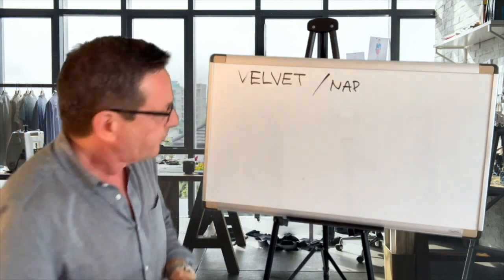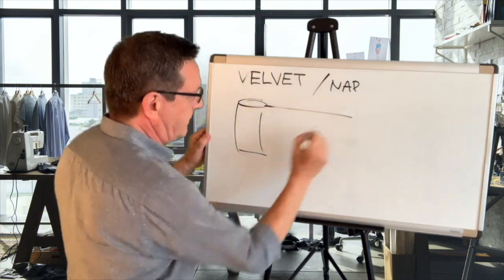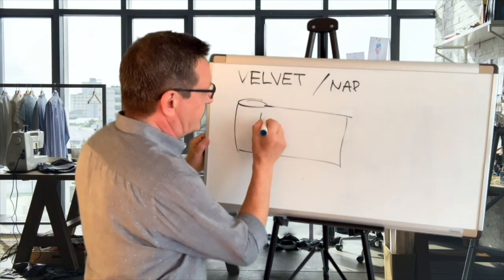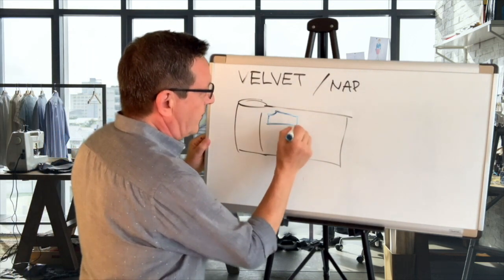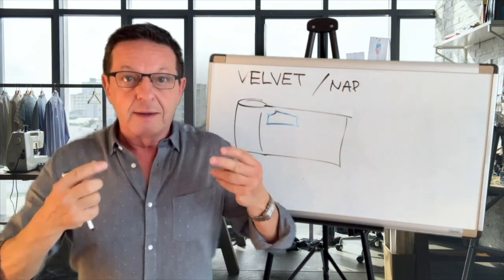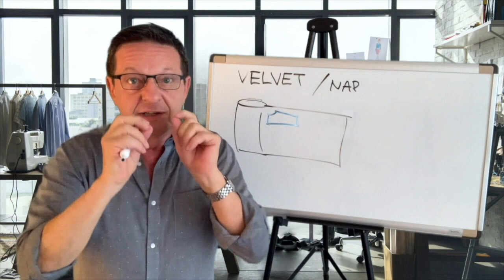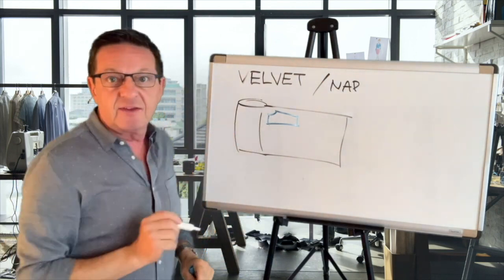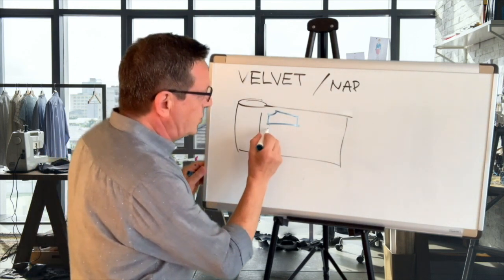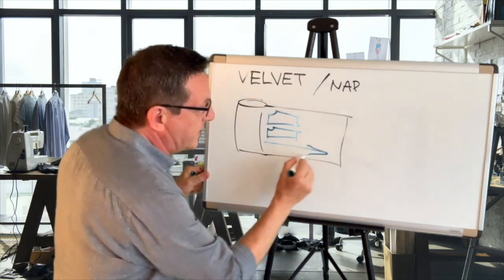What happens is, if you have your fabric — here's your roll of fabric — and you're laying down a pair of pants, for example, sometimes to use every inch of the fabric, what pattern makers, cutters, and designers do is they try to interlock all the pieces so that every little inch is used. In the case of velvet and corduroy, which have a nap, you have to keep in mind that all the pieces have to go in one direction.